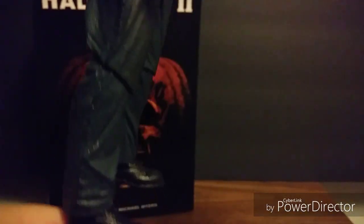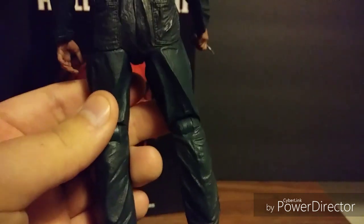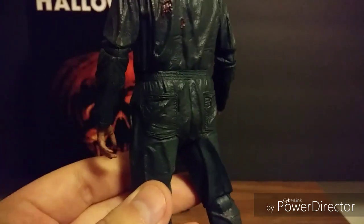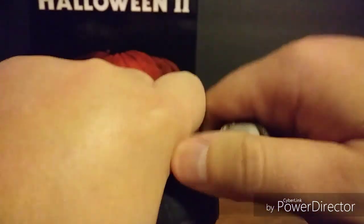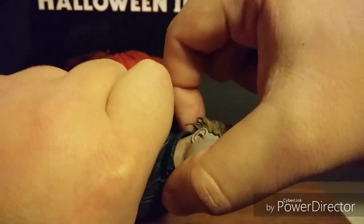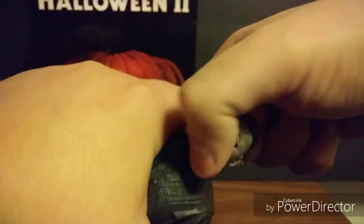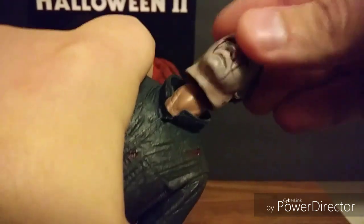This figure is just awesome — loving all this detail. Let's switch some heads out. With this Michael Myers, switching heads is pretty easy. I grab the back with my finger underneath the hair and my thumb right underneath the chin, and I just pull. That barely took any effort, and that makes me very happy.